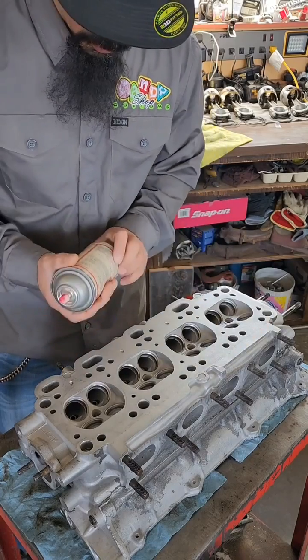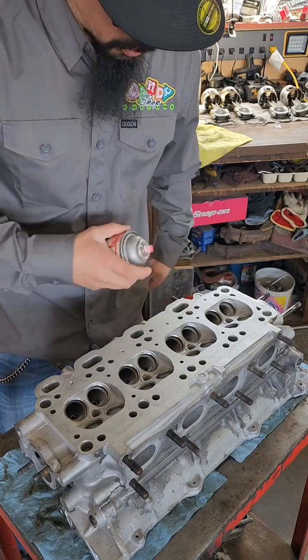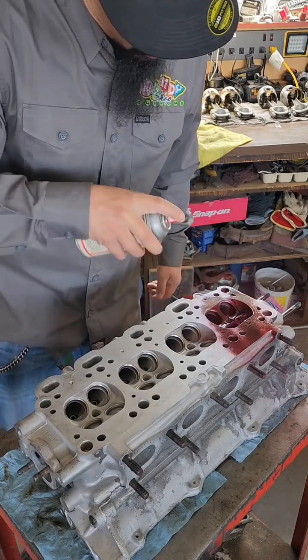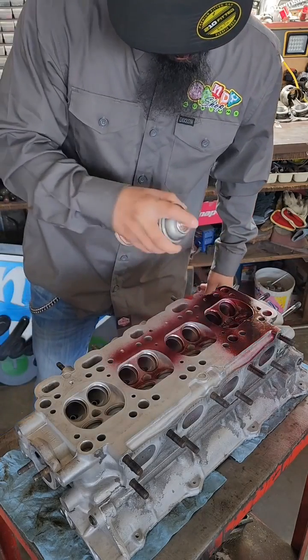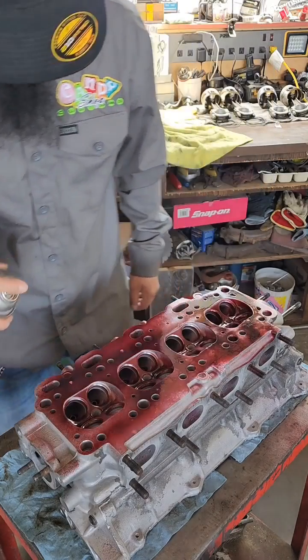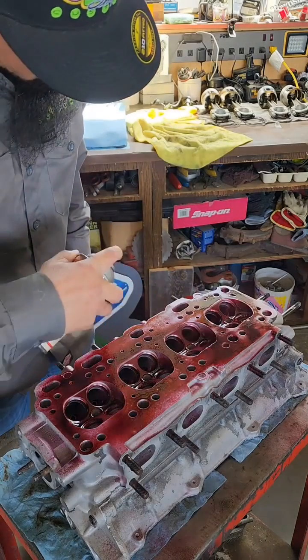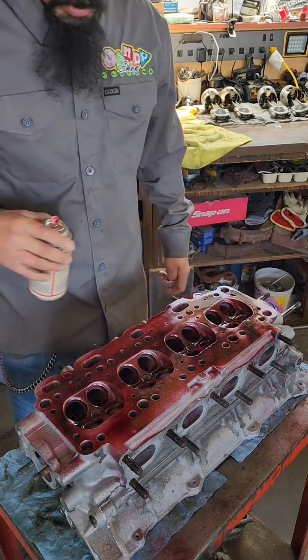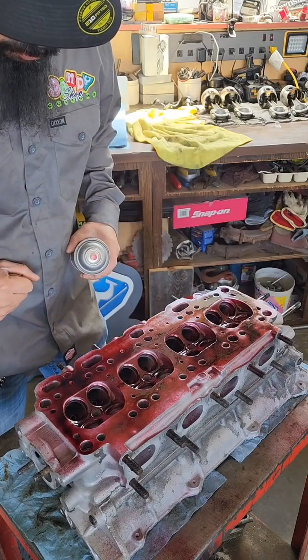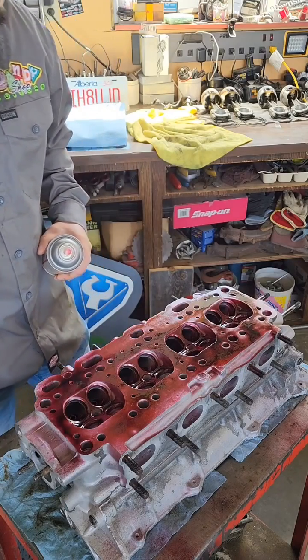It's already cleaned up, so we're going to use the dye penetrant. I'm going to spray the dye on here — it's going to cover all the areas we want to check for cracks. This is a penetrating dye, so if there are any cracks on the surface, it's going to soak in.